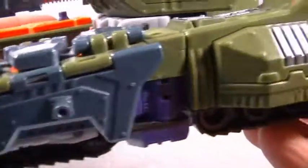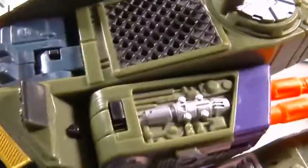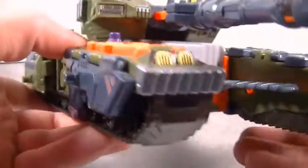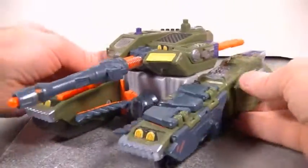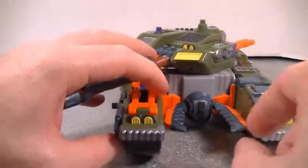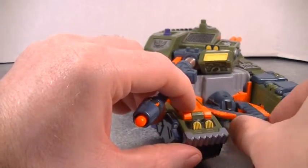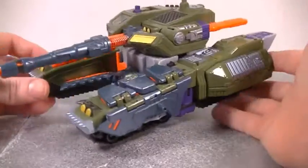It has a lot of good detail on it as well — not just molded, but paint as well. Very, very cool tank. He also has these little pinchers right here, so if he's driving through a crowd of Autobots, he just slices them in half. Pretty terrifying, and also very awesome.